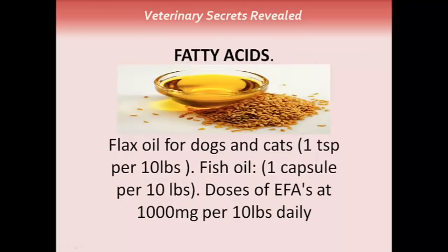The essential fatty acids: flax oil is good for both dogs and cats, the dose being 1 teaspoon per 10 pounds of body weight. You can also use fish oil at a dose of 1 teaspoon per 10 pounds. The big point is you need to be using therapeutic doses of these essential fatty acids at 1,000 milligrams per 10 pounds daily — much higher than most veterinarians prescribe.